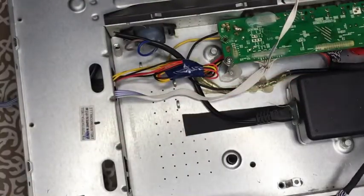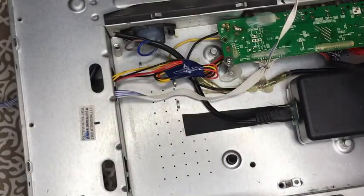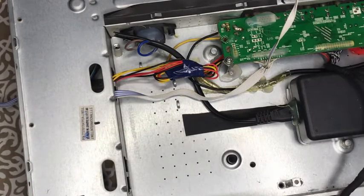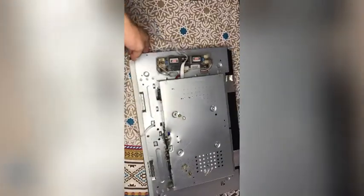Now I have to fix this panel. The LVDS jack is connected the same way as I told you in the video. After that, I will put in the inverter card.